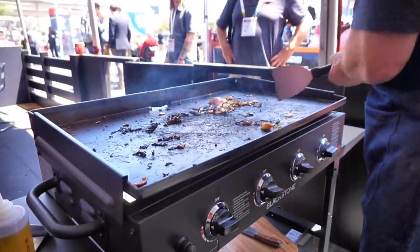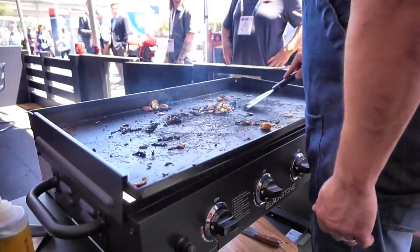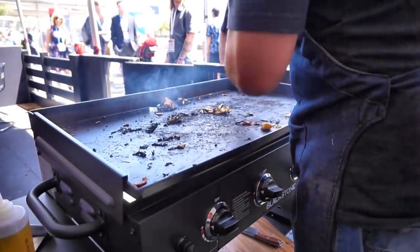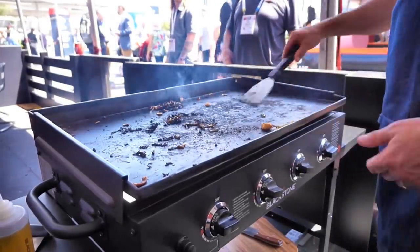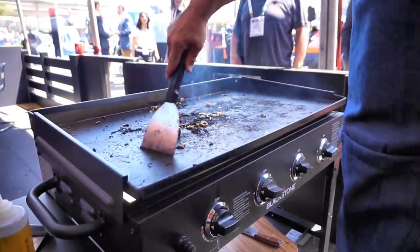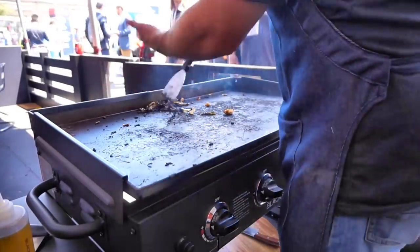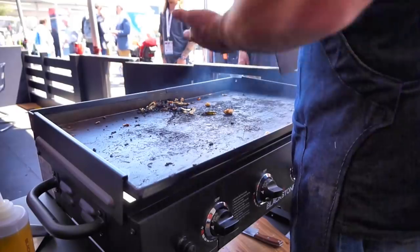All you want to do is gently scrape everything off the griddle. The object is to get anything that's not steel off the griddle, but you don't want to dig in there because you're trying to build seasoning. Go ahead and scrape everything off. You could also use water, but I don't use a ton of water because it will actually lift your seasoning up. You've worked hard over an hour, two, three hours to build a seasoning, so you don't want to necessarily destroy that seasoning.